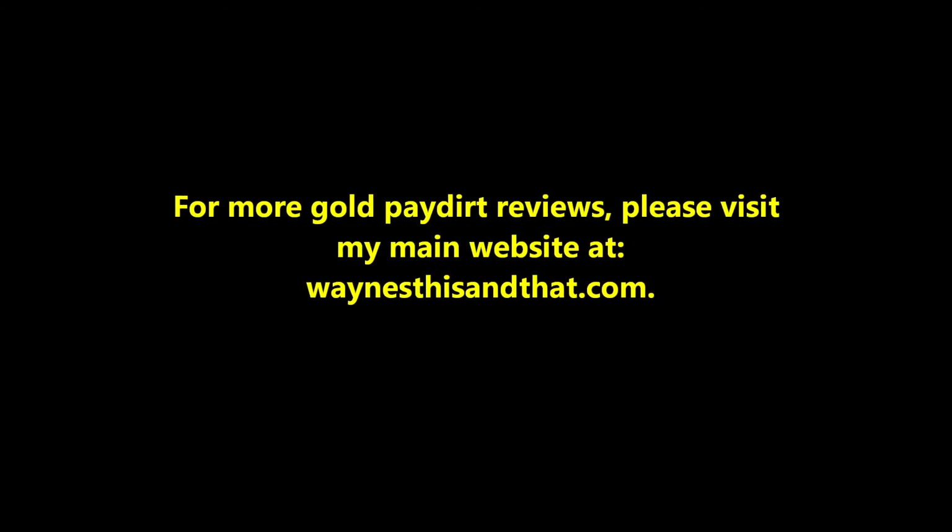For reviews of 50 other paydirts, visit the Backyard Gold Prospecting section of my main website at waynesthissendat.com. Thanks for watching.